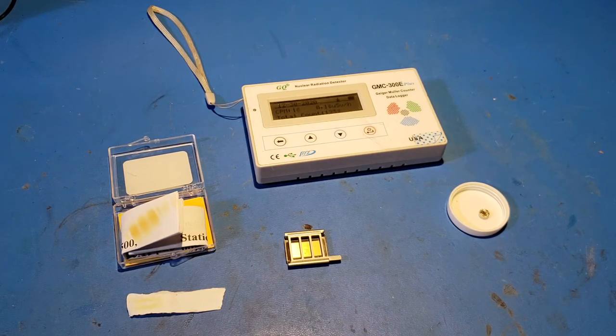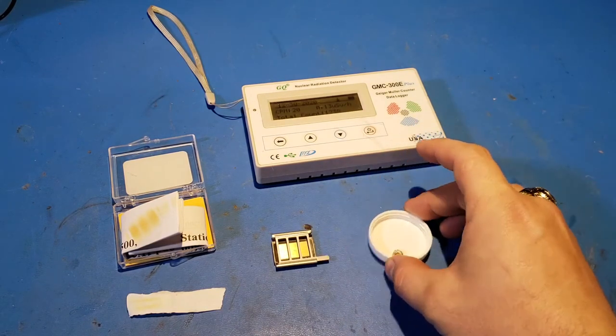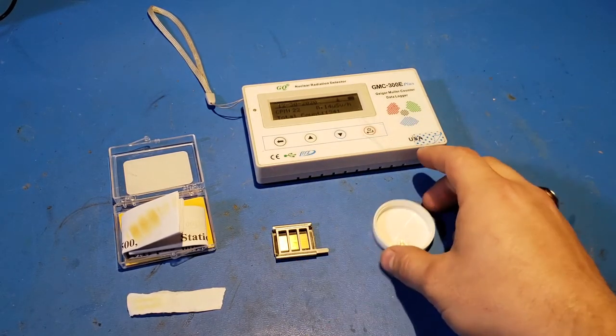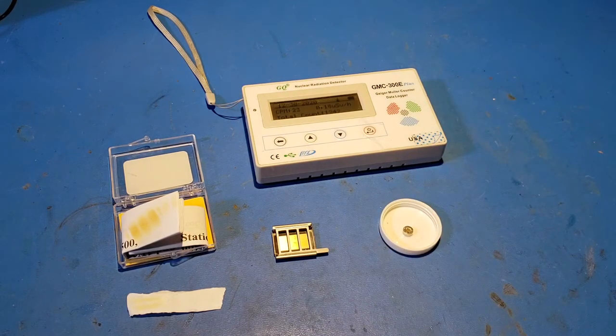Why do they choose polonium for this? Two reasons. First, it's a rather active source and pretty easy to obtain. This 500 microcurie source is 500 times stronger than the smoke detector source. At smoke-detector-equivalent pricing, this is about one to two smoke detectors in price as a refill cartridge. And if you can afford camera optics that need that kind of brush, you can probably afford to buy one of the brushes or refill cartridges.